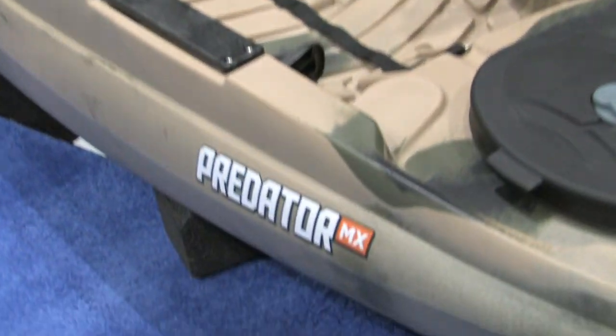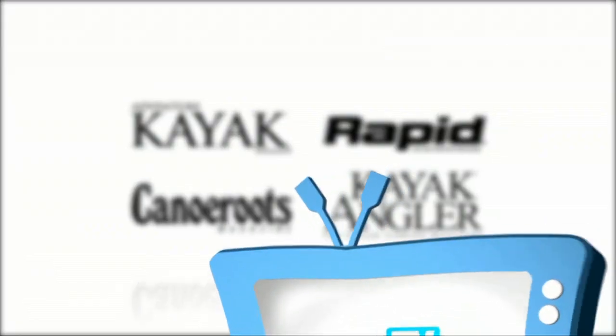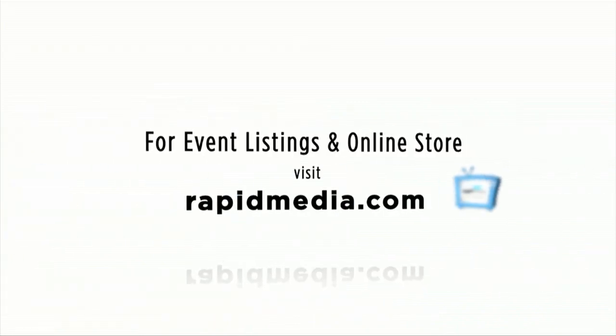Scott McGregor here in the Old Town booth for Kayak Angler Magazine, helping you paddle forever. For more about Rapid Media's print and digital magazines, International Paddling Film Festival, on-water events, and online store, visit RapidMedia.com.